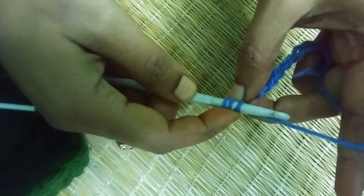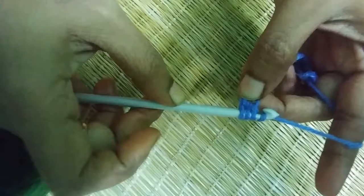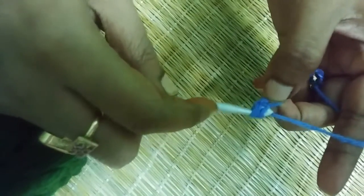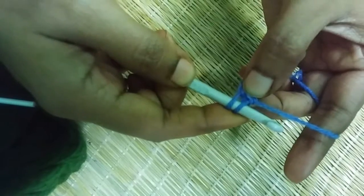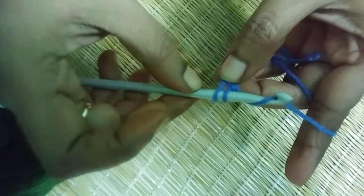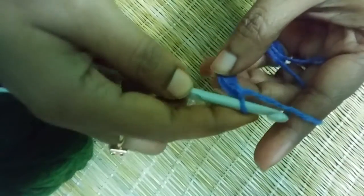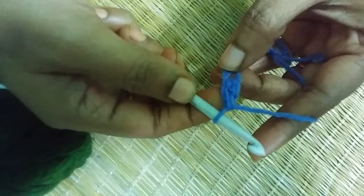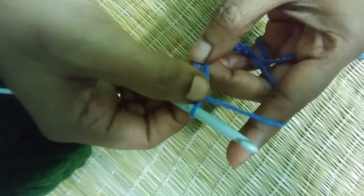To do double crochet, you first need to yarn over and pull through the first two loops. Then again you need to yarn over and pull through the remaining two loops. This is how you do double crochet.